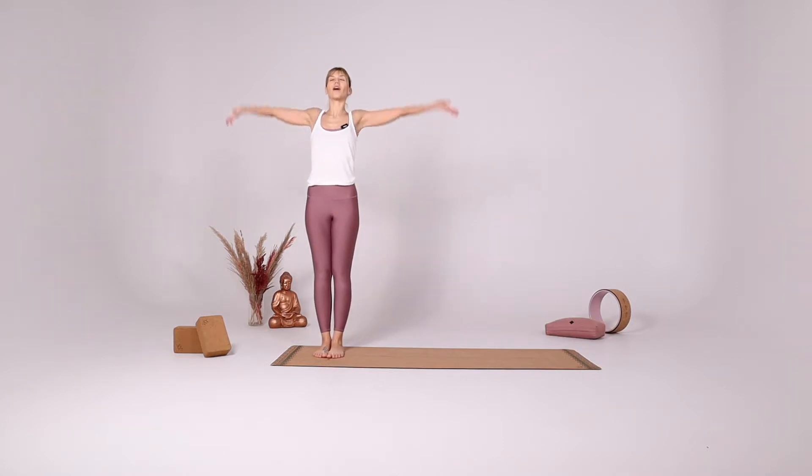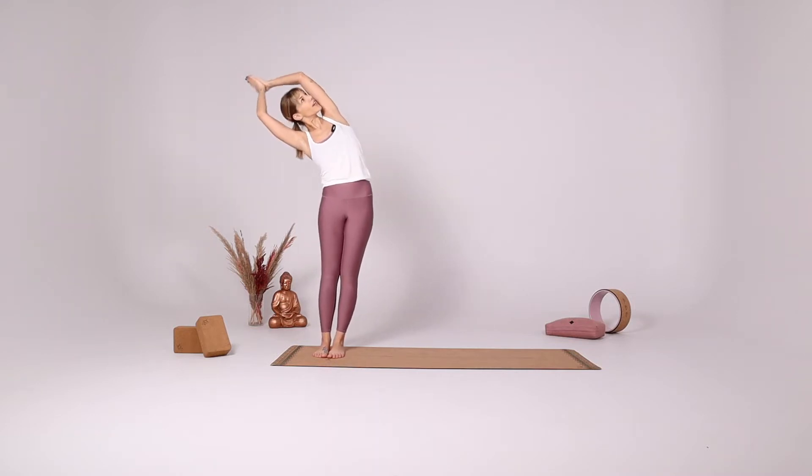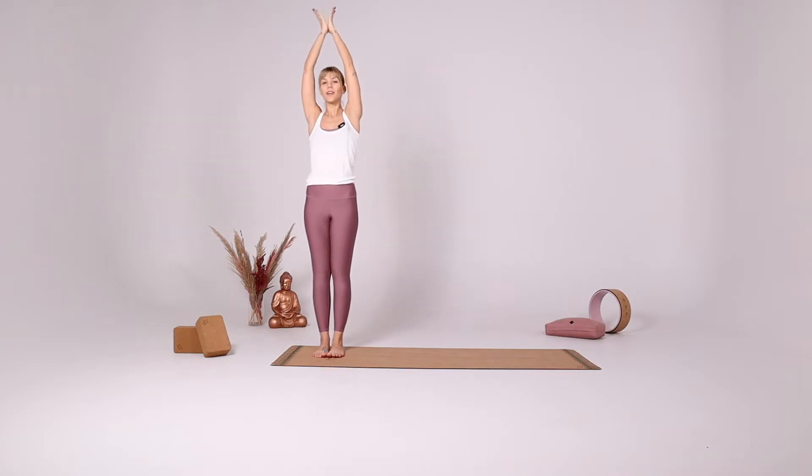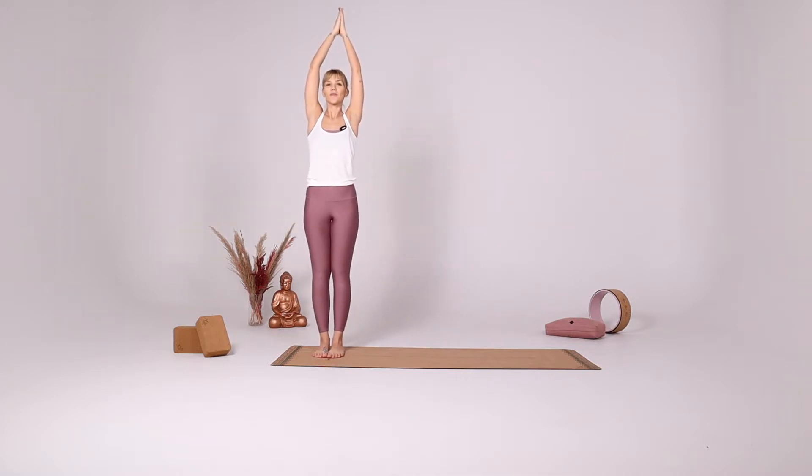With your inhale bring your arms up. With your exhale reach to the right side gazing up at the ceiling. Inhale come to the center and exhale reach to the left side gazing up towards the ceiling. With your inhale come to the center gently reaching backwards.